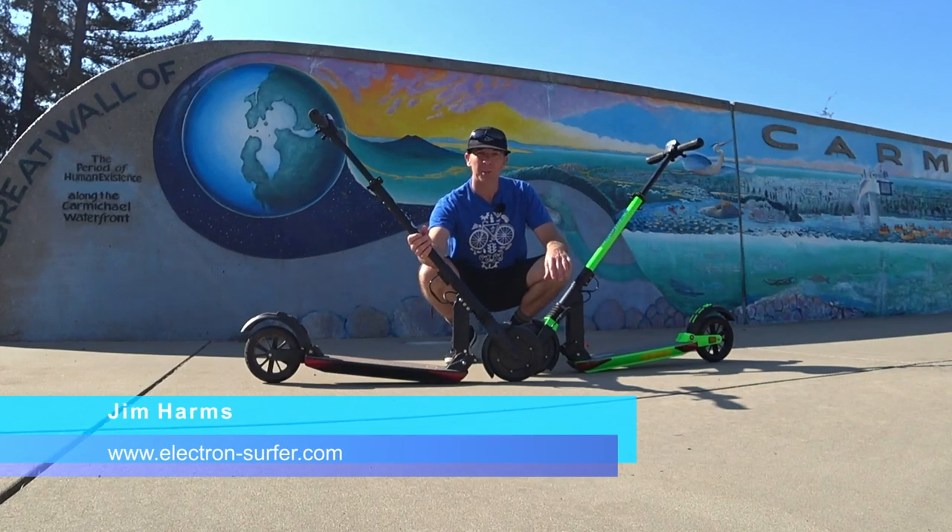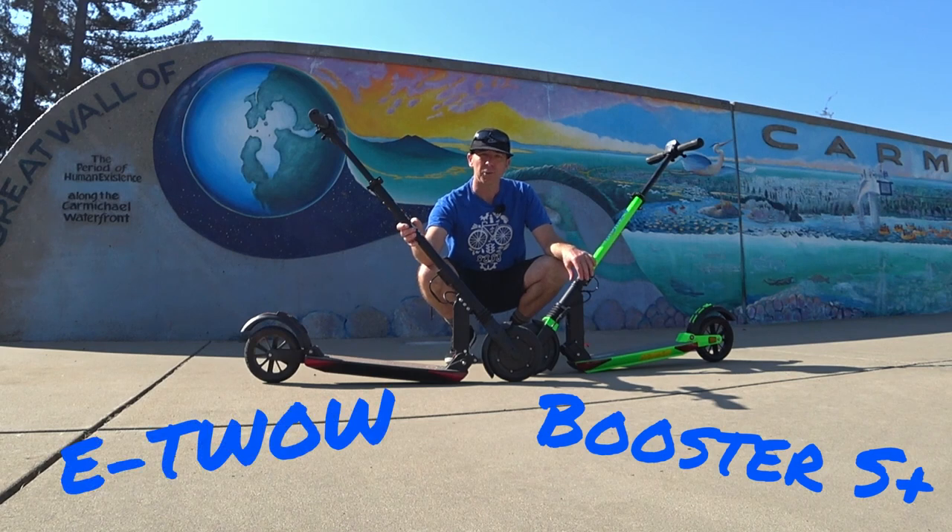Hey, how's it going? It's Jim, and today we're looking at the Booster S Plus from E2.